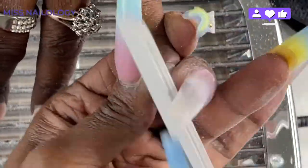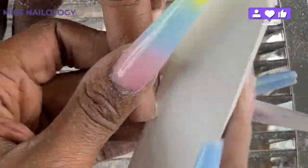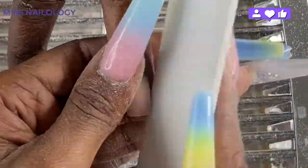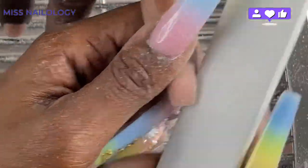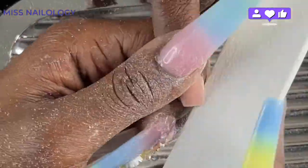My client wanted to go from square to coffin shaped nails. So I'm using my 80-80 grit hand file to just bring in the free edge of those nails a little bit to create the coffin shape. Once I have this taken care of, I'll go back in with my e-file using my sanding band to bring down a little more bulk, because she didn't only want a fill — she also wanted the triple ombre she saw on my nails. She's getting an exact replica of my set. I'll be doing the triple ombre using some poly gel.